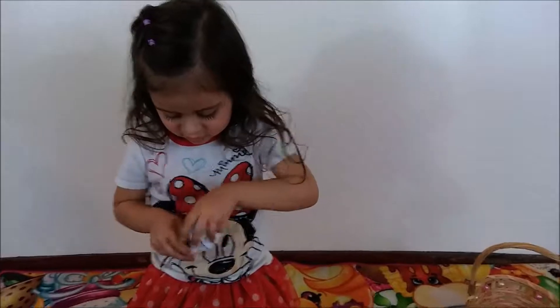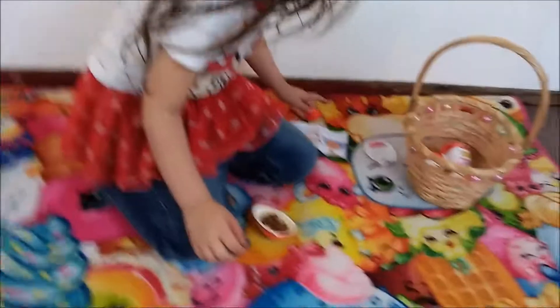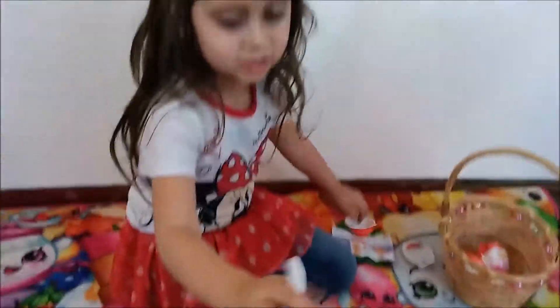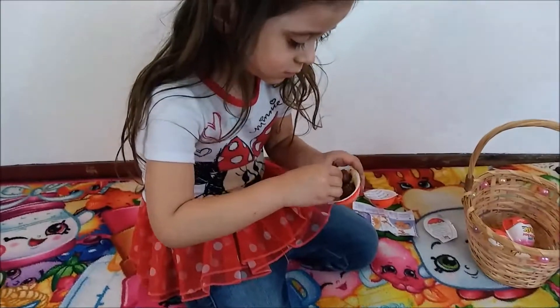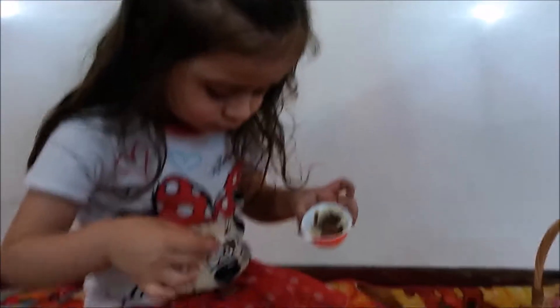It's a sparkly orange — it's so sparkly and orange. Yeah, it looks like it. Now you need a yummy chocolate treat. What's it thinking? It's right there. Thank you. You're welcome.